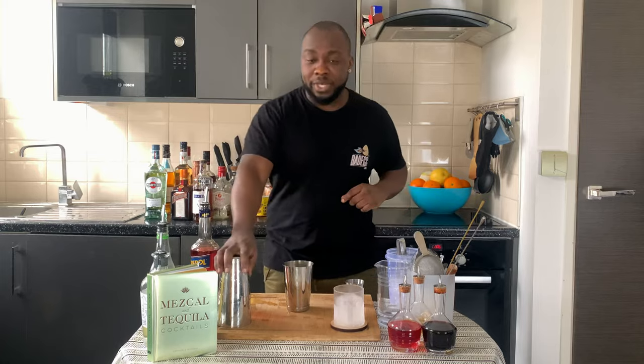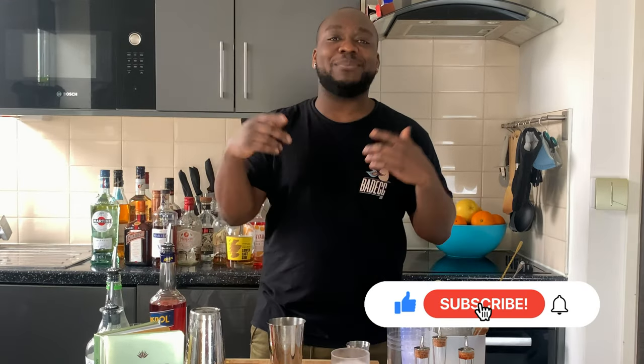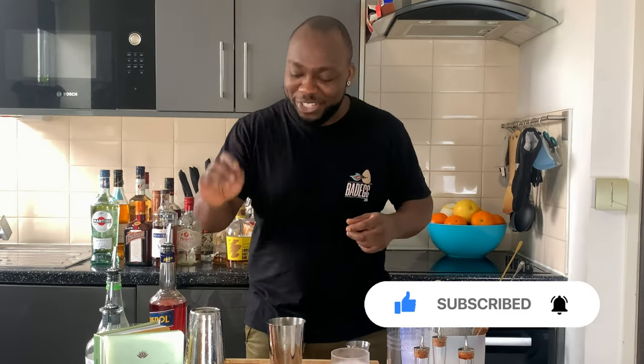So I'm going to shake all the ingredients together. Don't forget to subscribe, like and comment on my videos — thank you very much. Let's shake!